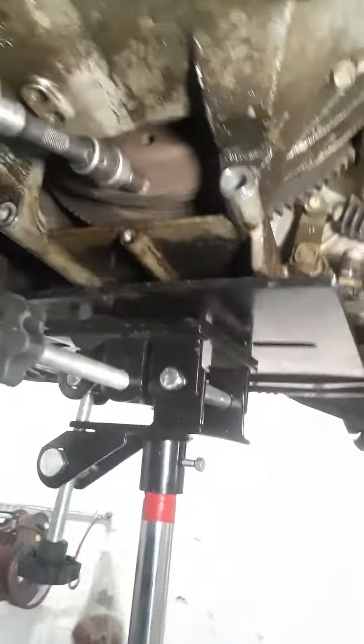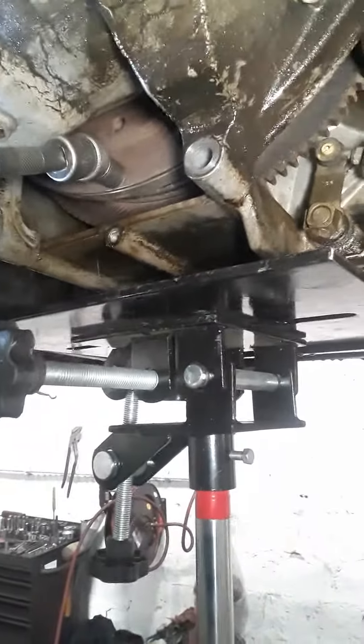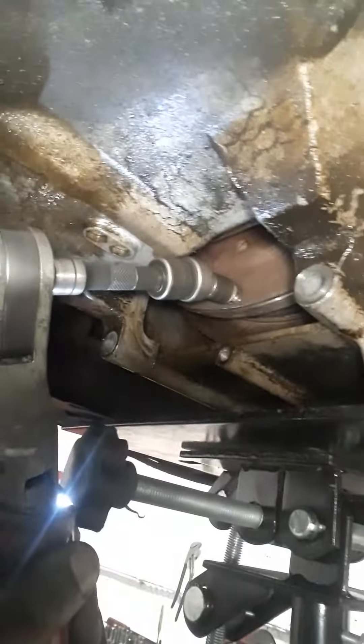Got to get the swivel in the right place. Rotate the engine clockwise. There we go — that's three of them. Rotate the engine. There's about eight of them on here.